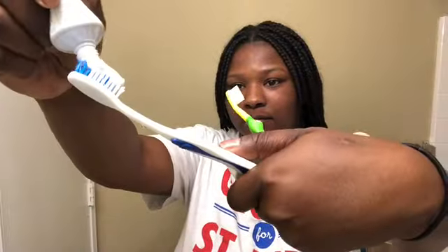I use Sensodyne for my sensitive teeth, and on Jason's toothbrush I don't use anything unless it's something really heavy like fish or something, then I might use a little baking soda.